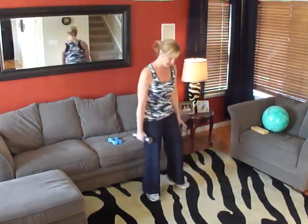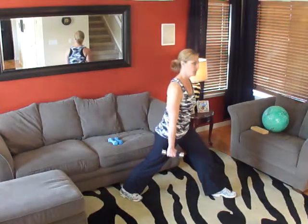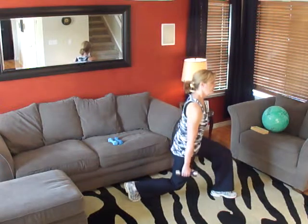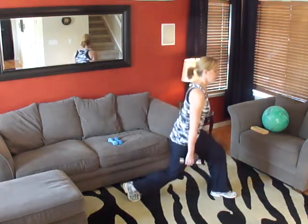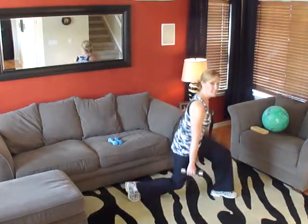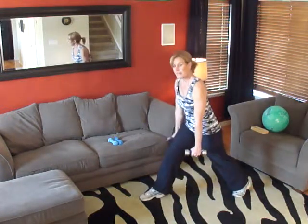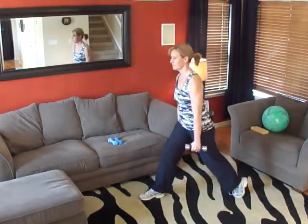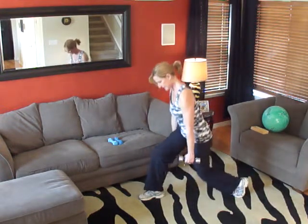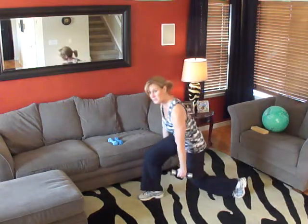We're going to grab our five-pound weights. One, two, three, four, five, six, seven, eight, nine, ten. Very good. Switch legs. Ready? Begin. One, two, three, four, five, six, seven, eight, nine, ten. Very good.